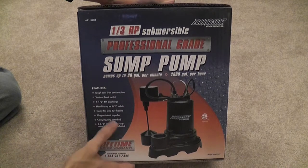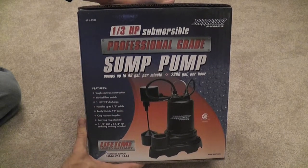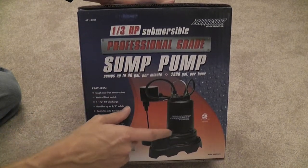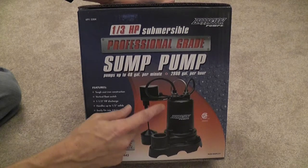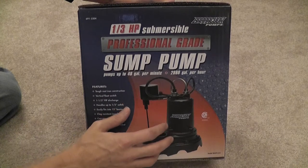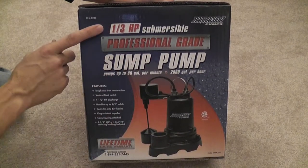My old pump is so corroded I can't see any specs on it, though there might be a plate underneath once I pull it out. A common factor in choosing horsepower is the vertical lift and horizontal carry of the water. If you're anywhere from seven to ten feet of vertical lift, a third horsepower should work just fine. I'm probably at nine to ten feet of vertical lift, so a third horsepower is fine for me.